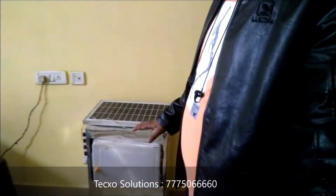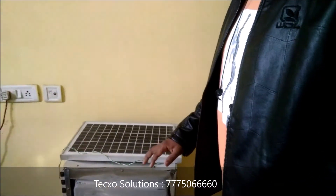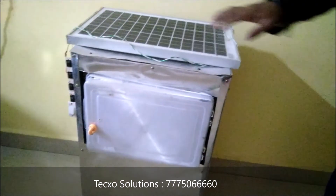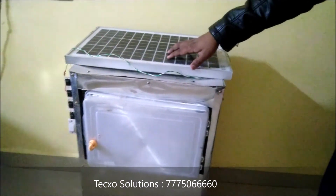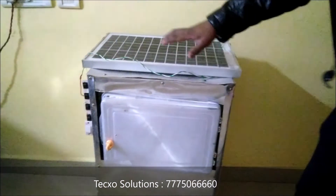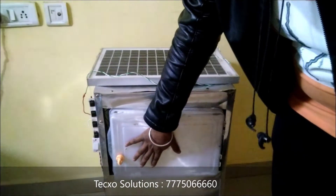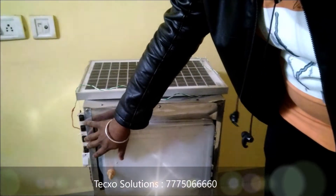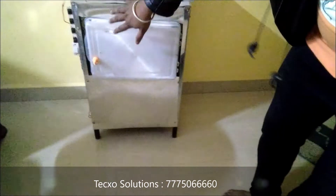This is the project model of the solar operated thermoelectric refrigeration system. As you can see, it consists of a solar panel — we use a 12 or 30 watt solar panel — and this is one refrigeration compartment, and these are the control switches.